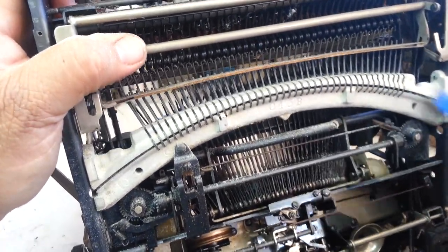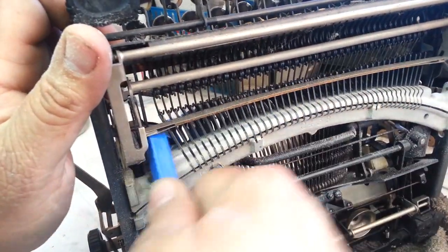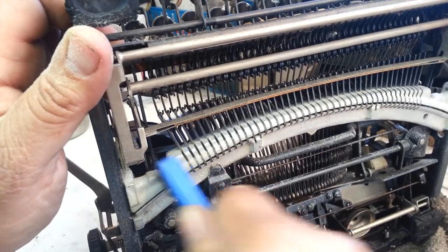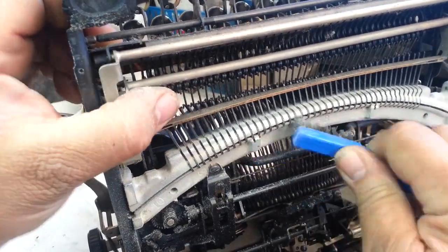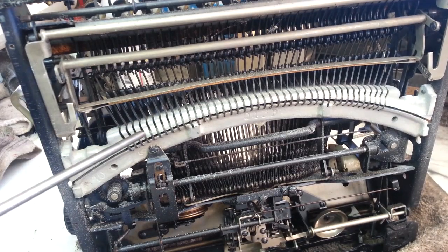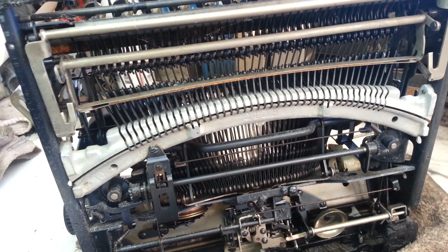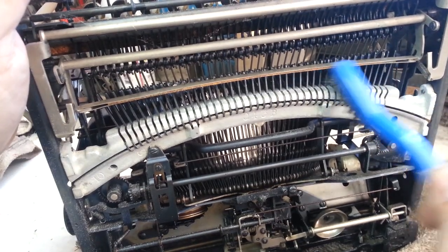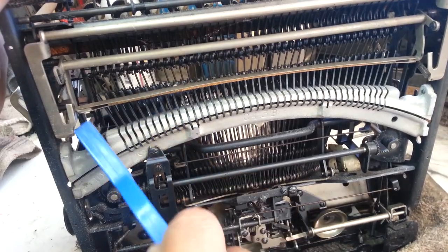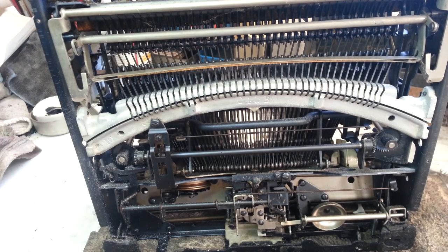We'll deal with that later. So that's about it right here — that's probably all I'm going to get with the wire brush. Just quite a bit — let's give it a little shot of air. Not bad. Just one more brush up in there and one more shot of air.